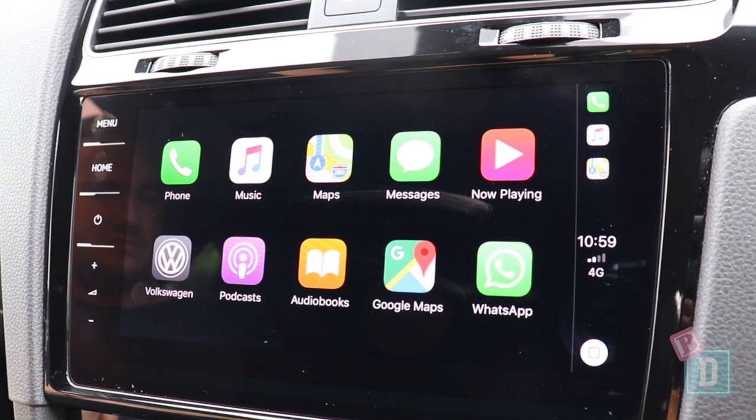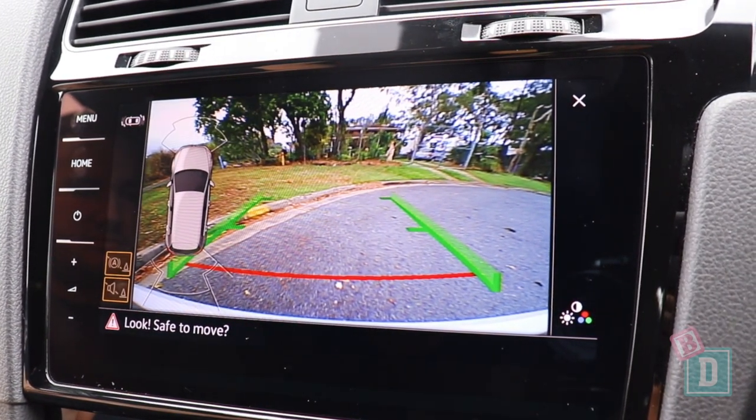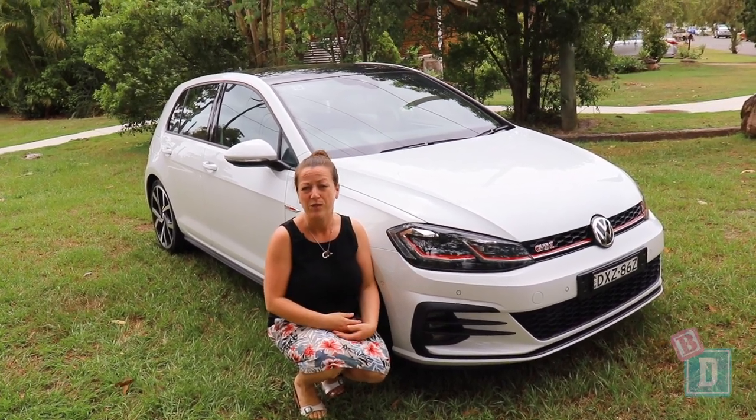When you put it into reverse the camera view is pretty clear and you can mute the sound just by pressing the button on the side here. To sum up, with the Golf GTI it's a lovely car to drive and it is quite practical for a small family.